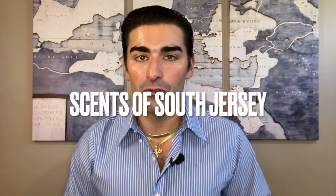Hello everyone and welcome back to Scents of South Jersey with me Kellen for another fragrance review. Today we're going to be reviewing an Italian classic — an Italian barbershop classic. It's a fragrance from the Italian house of Visconti di Madrone. It is Acqua di Selva, from around 1949.